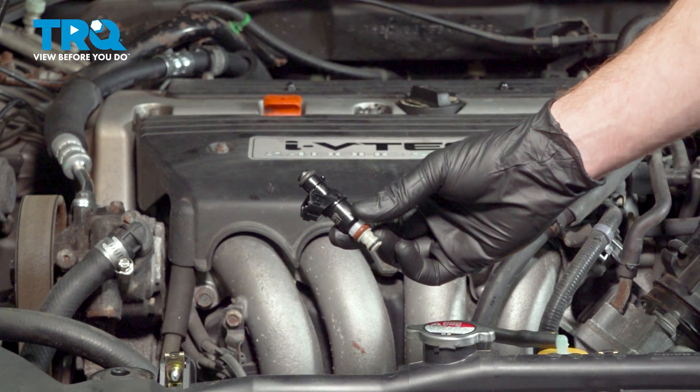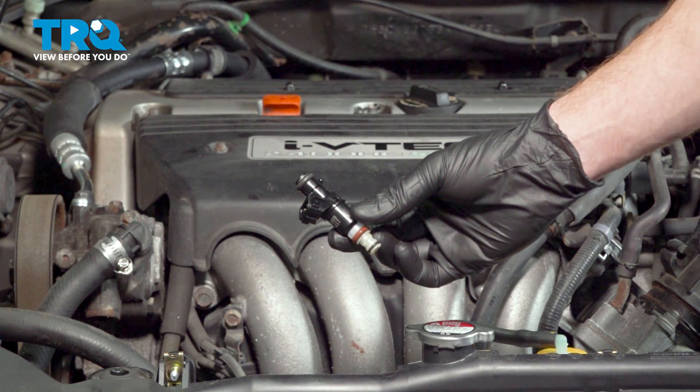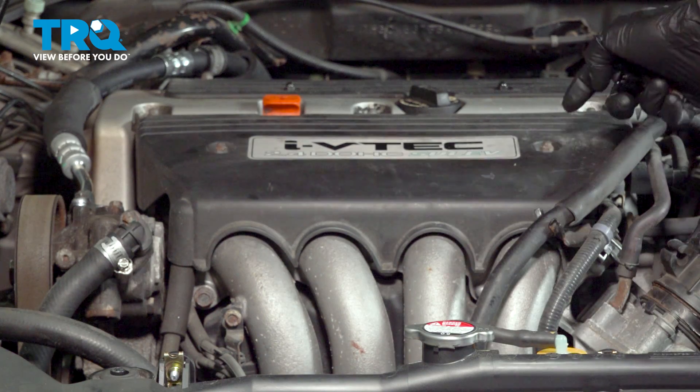In this video, we will show you how to replace your fuel injector on this Honda Accord. You'll have four of these located along the top of your engine.